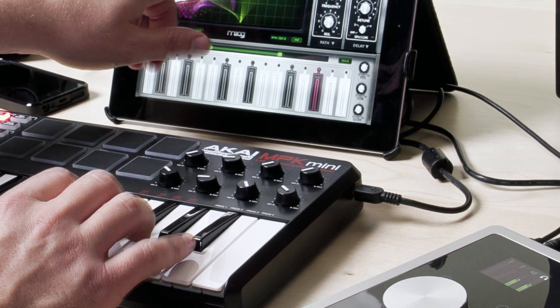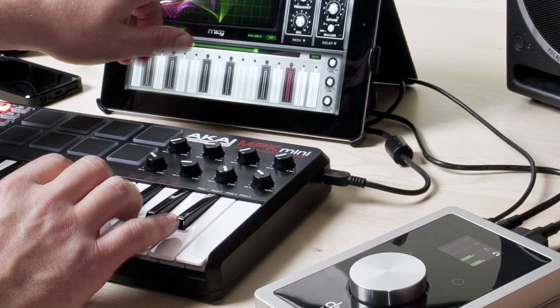The important thing to know is that USB port is not a USB hub, so you can't plug in something like a USB flash drive or a hard drive. But what you can do is plug in and power a USB MIDI controller keyboard.